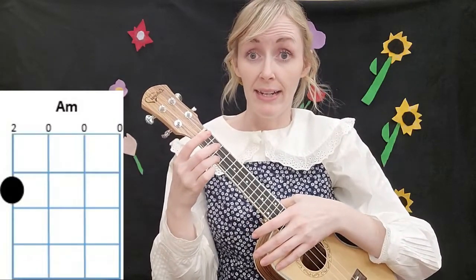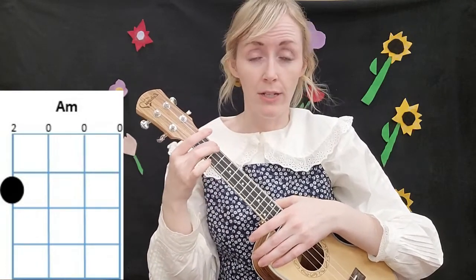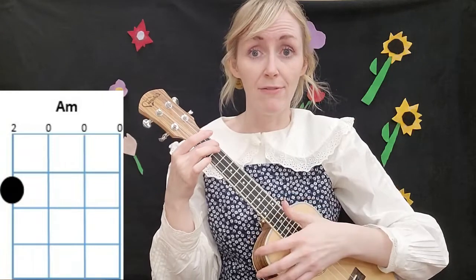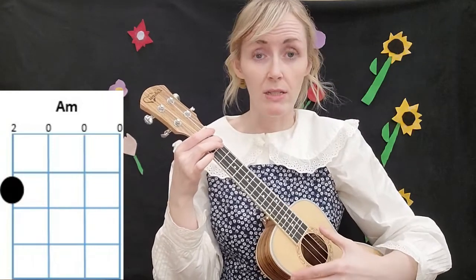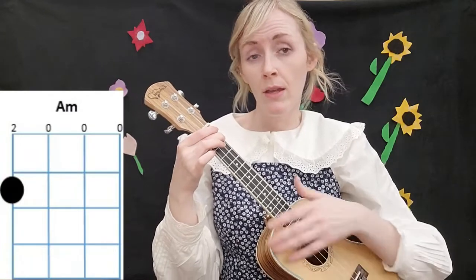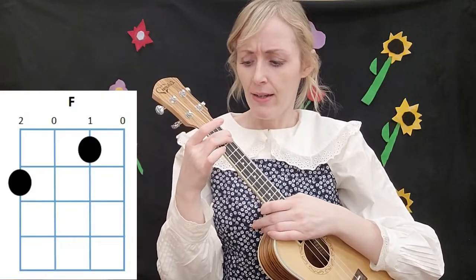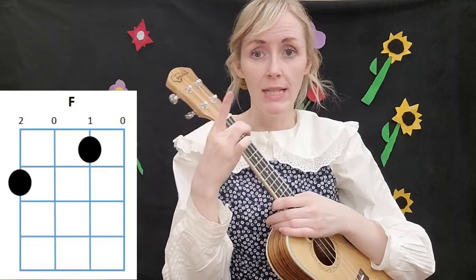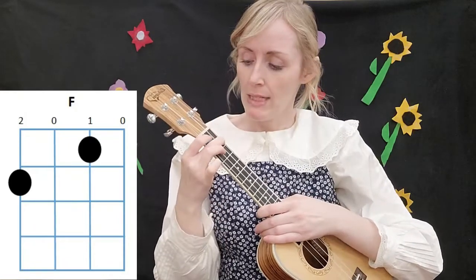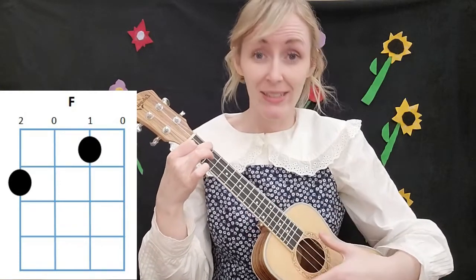The next chord we're using is F. We don't need to move our third finger — it stays right there. Then we take our first finger and put it down on the second string at the first fret.